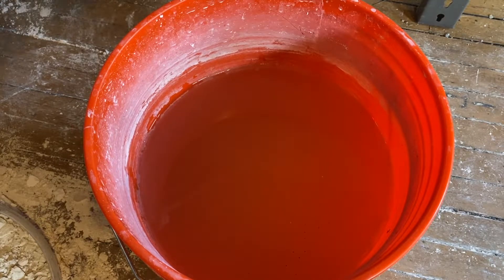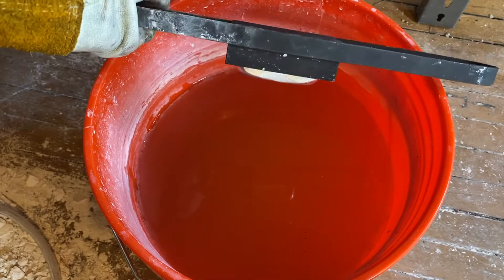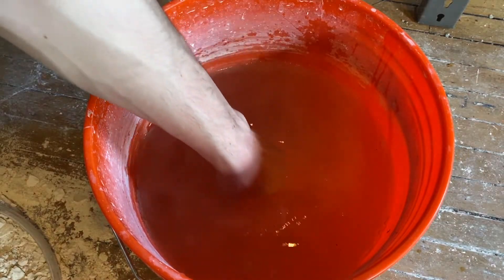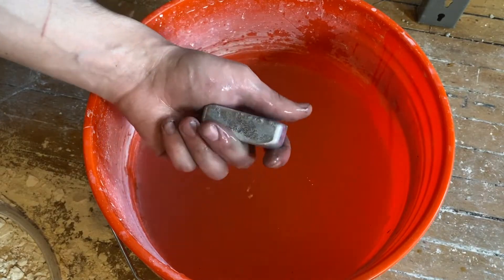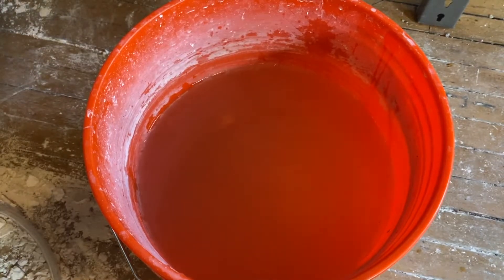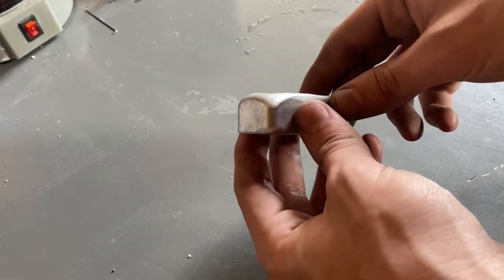The ingot has been cooling for a few minutes, so I'm going to go ahead and quench it. Now I should be able to just take it out.